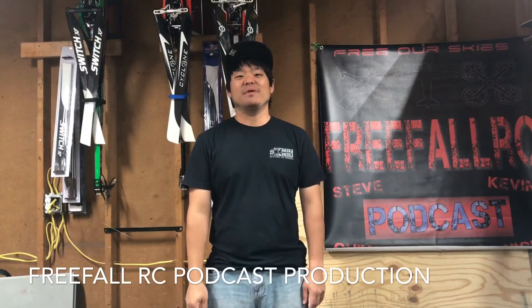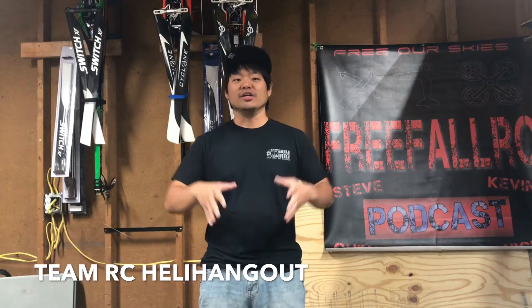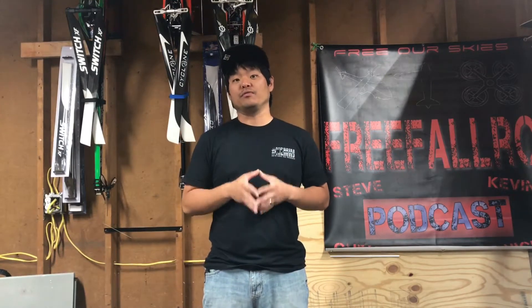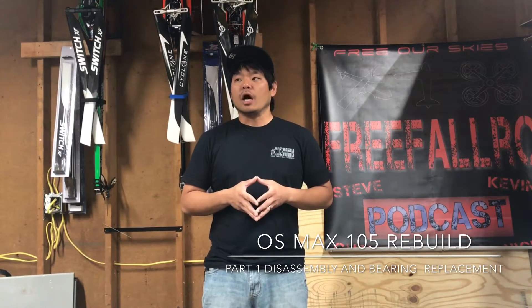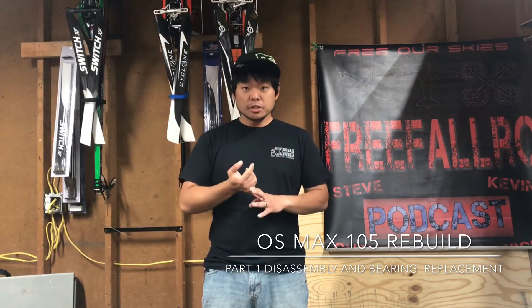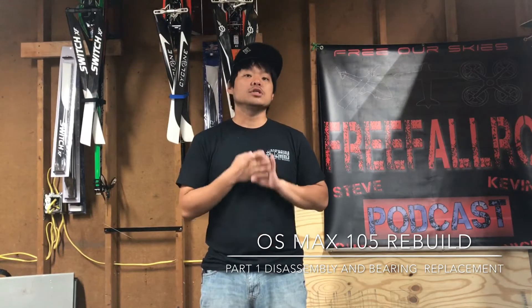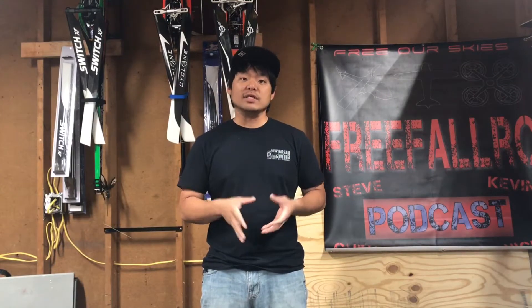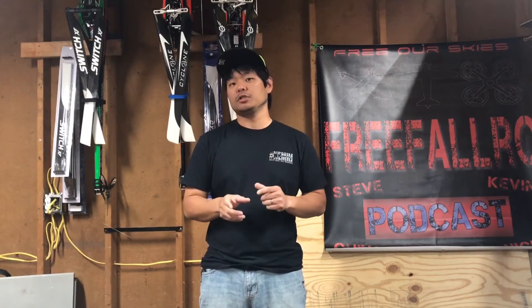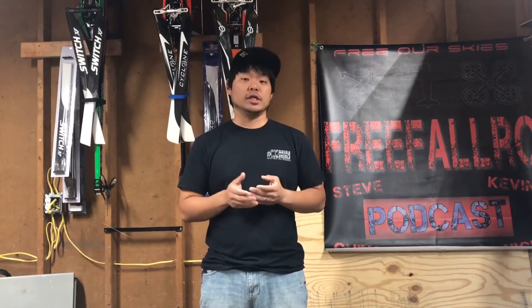Hi, I'm Steve from Free Fall RC Podcast. Today I'm going to be doing a three-part video series on an OS-105 rebuild. In this rebuild, we're going to be doing a bearing change, replacing the piston ring and sleeve, and we're also going to do an upgrade. The 105 I have is an HZ version and I'm going to be upgrading it to an HZR — a regulated version.